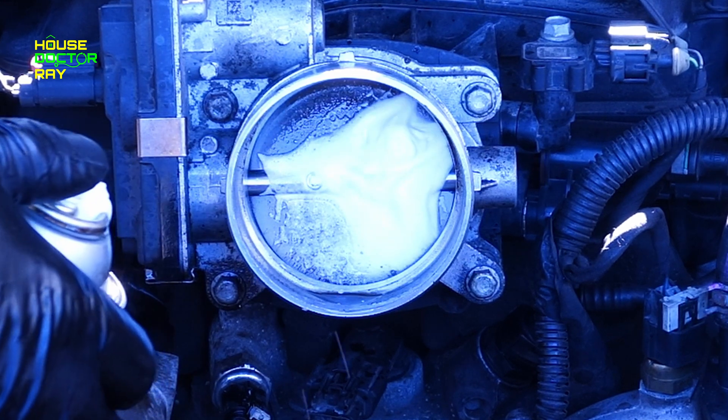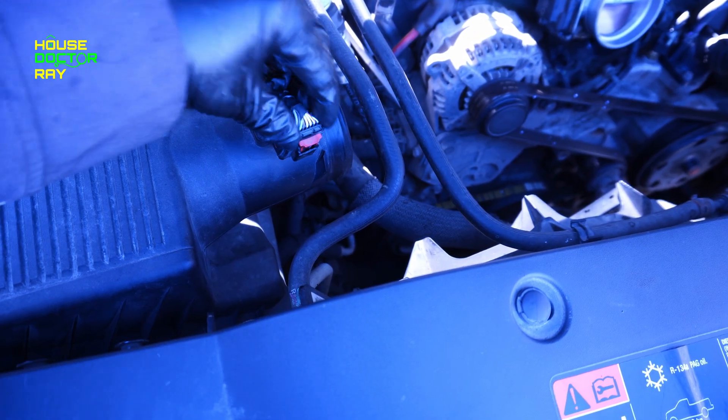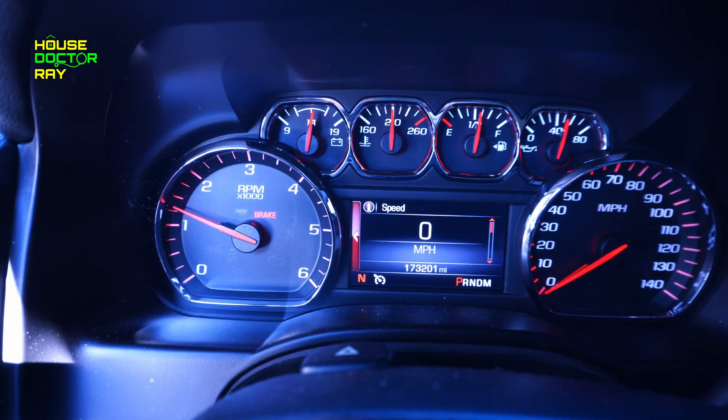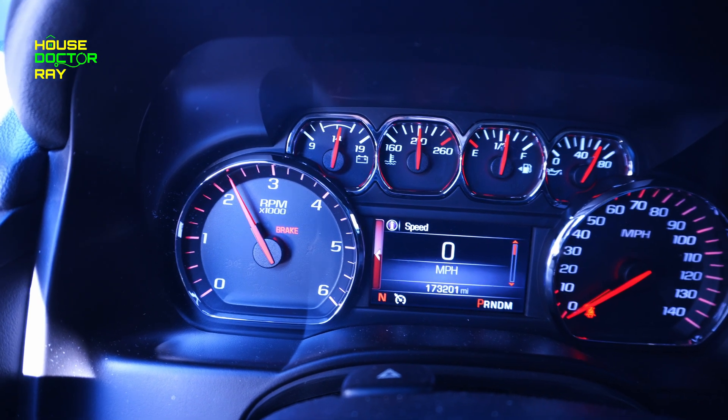After you're done running the whole can through, you want to shut the engine off and let the car sit for about 15 minutes. In the meantime, you can put your plenum back on. I'm reconnecting my mass airflow sensor because I was having a hard time keeping it running — I had disconnected it so the engine would stay running while I was spraying the cleaner in there. After your 15 minutes are up, start the engine and take the RPMs up to about 2,500 to 3,000 to blow all the remaining cleaner out and get any loose gunk to come out of the engine. Your car is going to smoke like crazy — it's all this excess cleaner burning off that was left in the cylinders and the intake. It clears up pretty quickly, so don't worry about it. After the smoke cleared, I took it for a drive and drove it pretty hard just to make sure I blew all the rest of everything out of it.